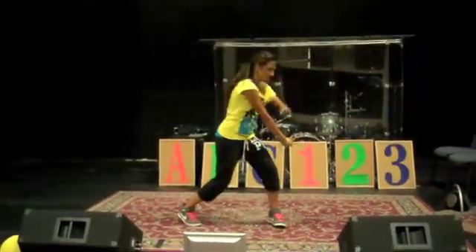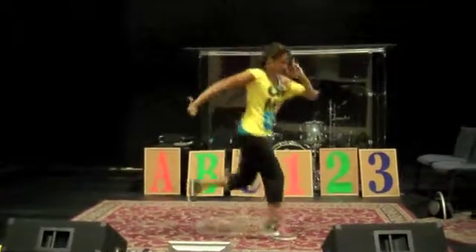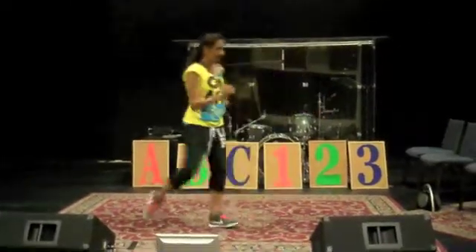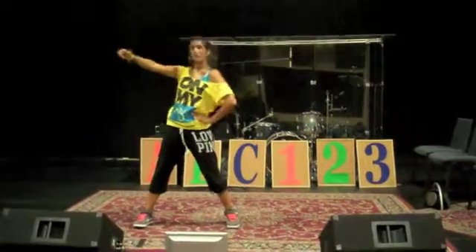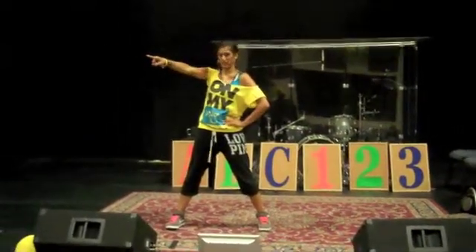Go right arm, left arm, and then pop up. Then do like a fake run with your right foot, and then back — point you, point me. This is my right arm pointing out.